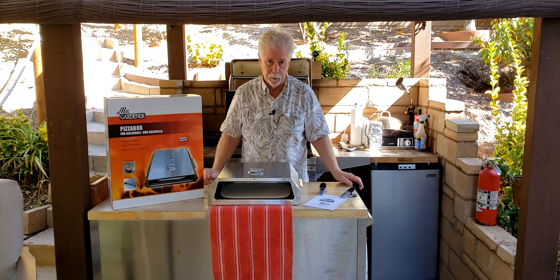On the bottom of the box you can see the stone there, and it's going to be exposed to the barbecue's heat. I've got a gas barbecue, so this should work reasonably well.